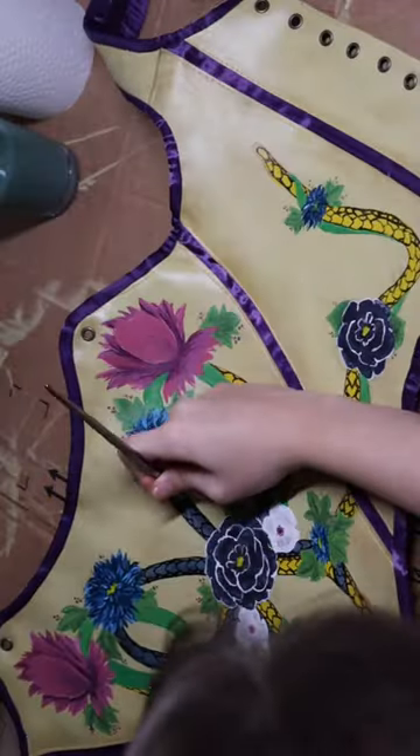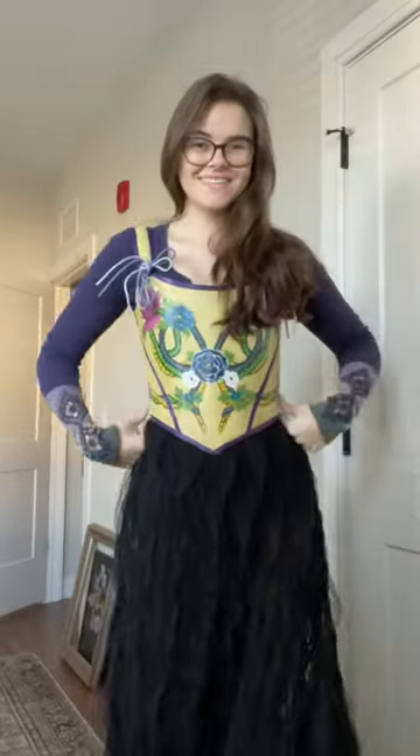During that time I realized that it's a bow made of snakes. I am obsessed with how it came out. Come back for more Lucy Gray because I'm making the rest.